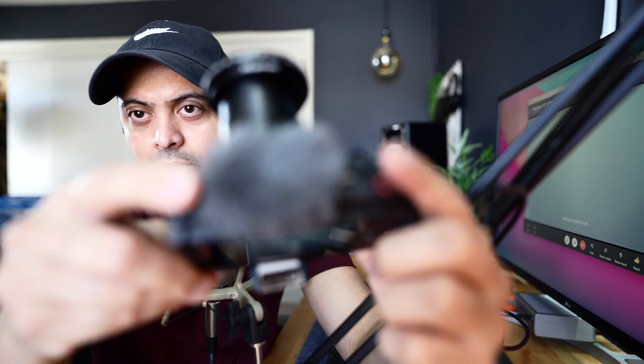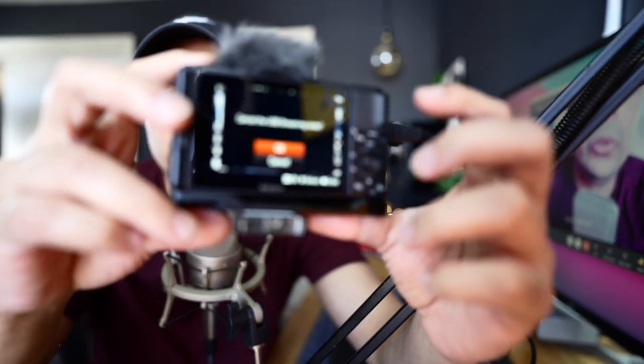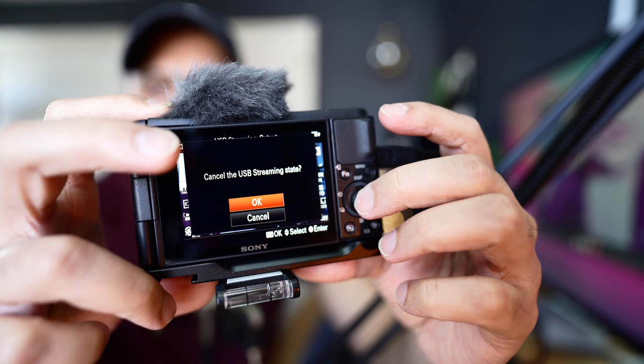To come out of the streaming mode, on the top there is the mode button — press that and it will ask you to exit. Confirm by pressing the center button, and that ends the streaming. You can see it on the screen. It's pretty simple and very easy to install the firmware.